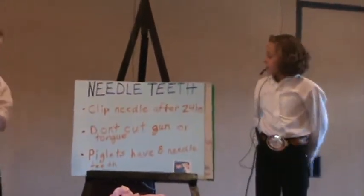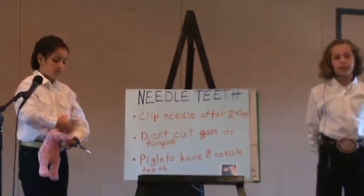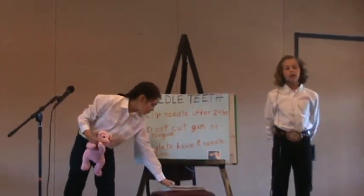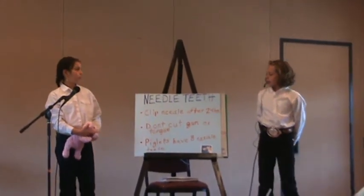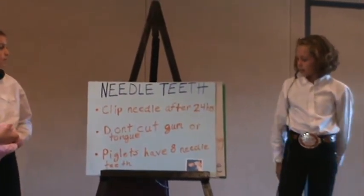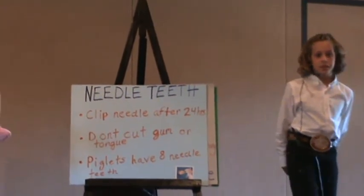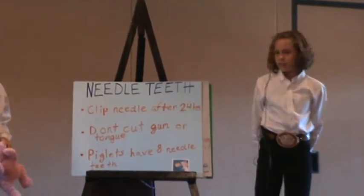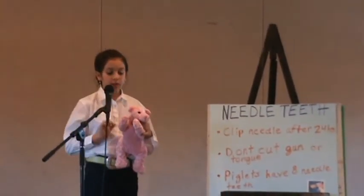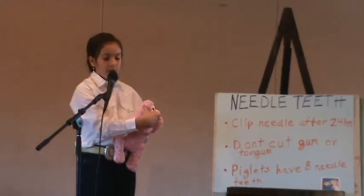Needle teeth. You need to clip needle teeth 24 hours after birth because it is less stressful for the piglet. You don't want to cut the gum or tongue or it can lead to infection. Piglets have eight needle teeth — four on top and four on bottom. Some breeders choose to let the runt piglet keep its needle teeth so it has a better chance to survive and can defend itself from the other piglets. To clip the piglet's needle teeth, you put your thumb on the crease of the ear and put your index finger on the side of the cheek.